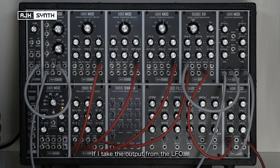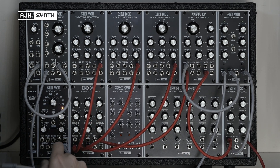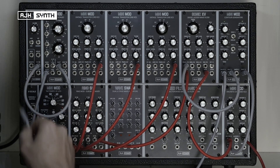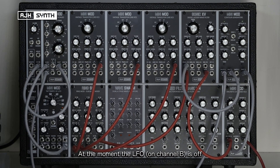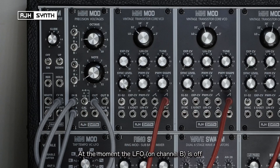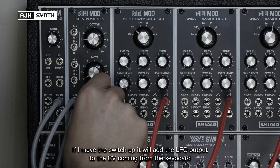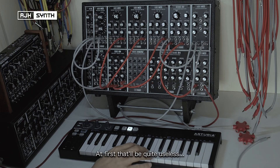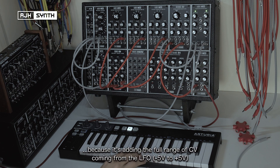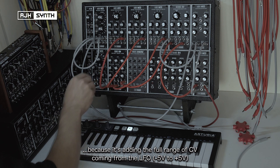So if I then take the output from the LFO — I'm using the bipolar output, which is a normal LFO frequency range — at the moment that's off. If I flick this switch up it will add that to the incoming CV from the keyboard, but at first that will be quite useless because it's adding the full range of CV modulation coming from the LFO, so we don't want that.